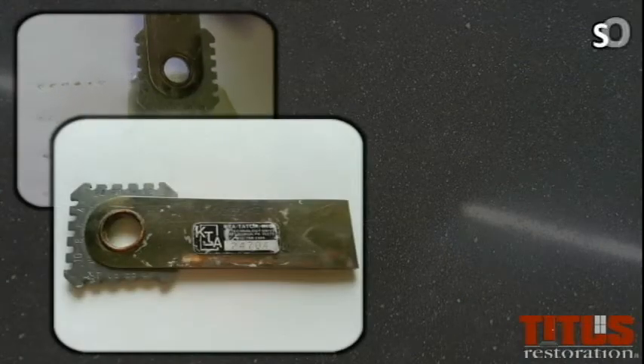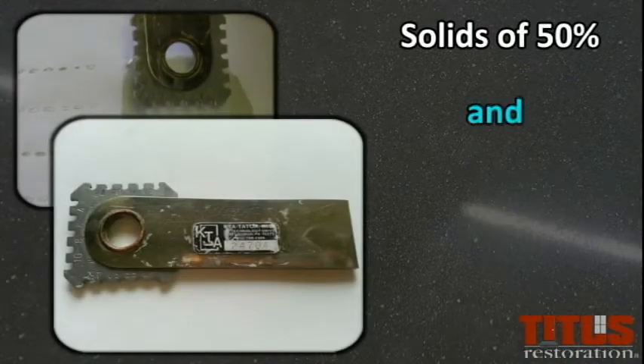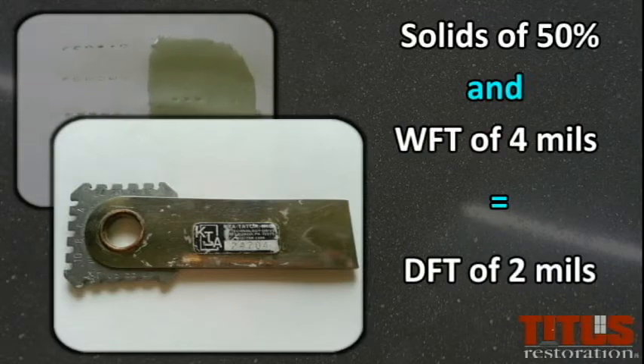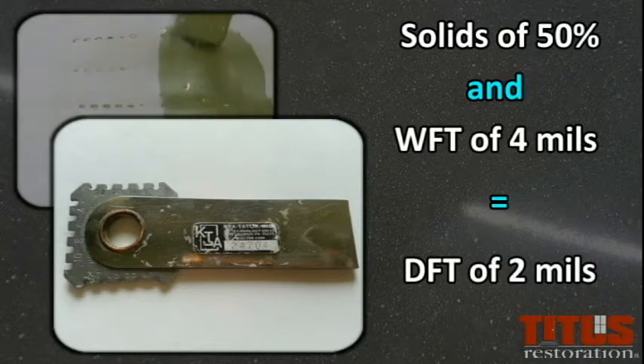In conclusion, if you have a paint that has a volume of solids of 50%, then a wet film thickness of 4 mils will give you a dry film thickness, or DFT, of 2 mils.